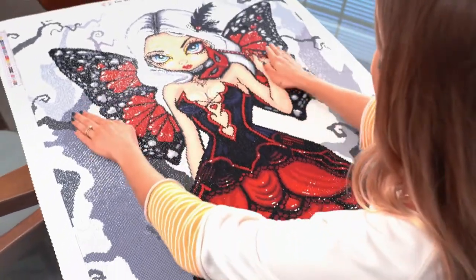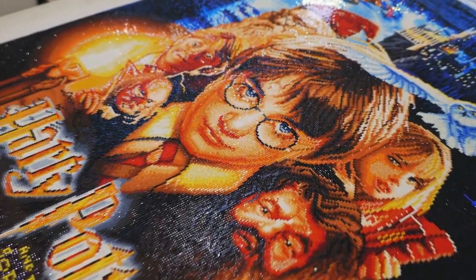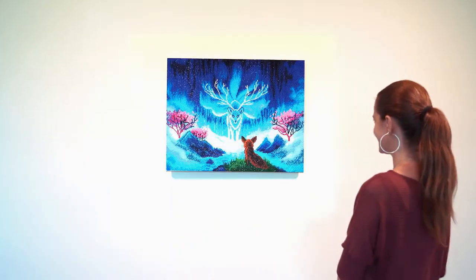Explore fantastic themes such as animals, landscapes, popular character art and more. With hundreds of officially licensed designs, you'll definitely find a kit that inspires.